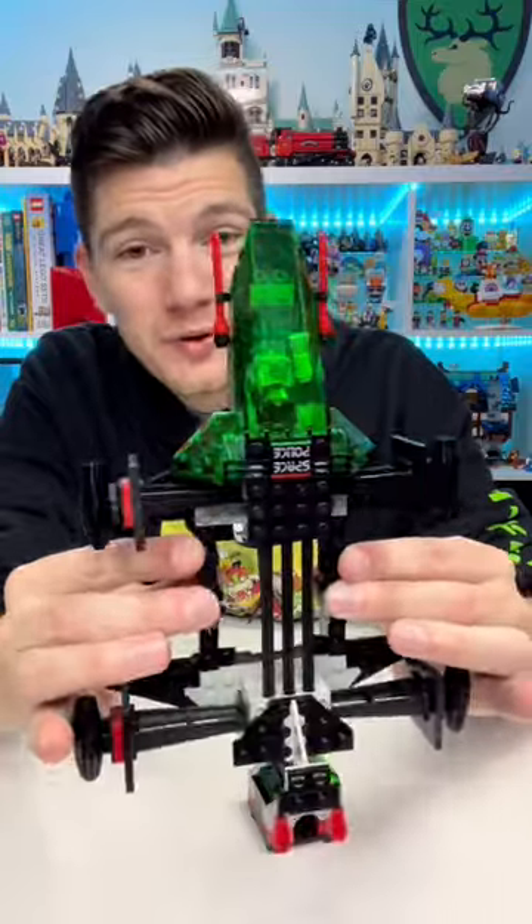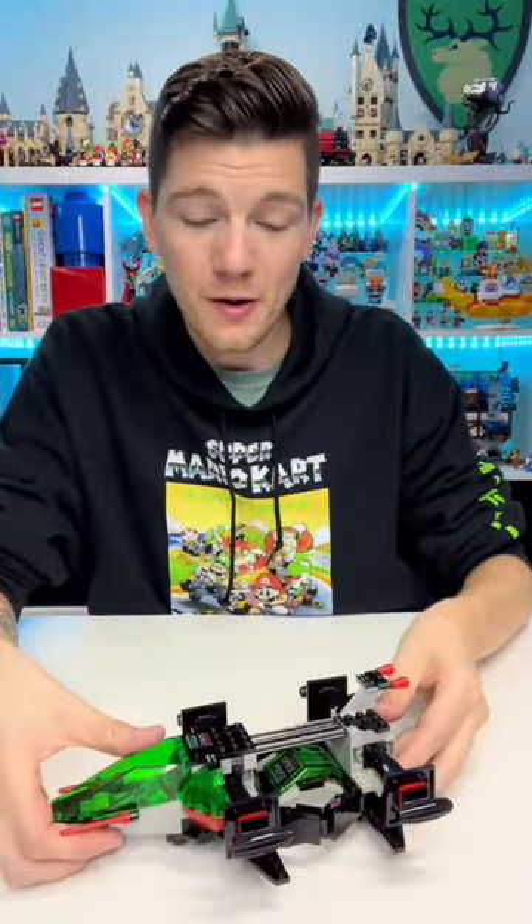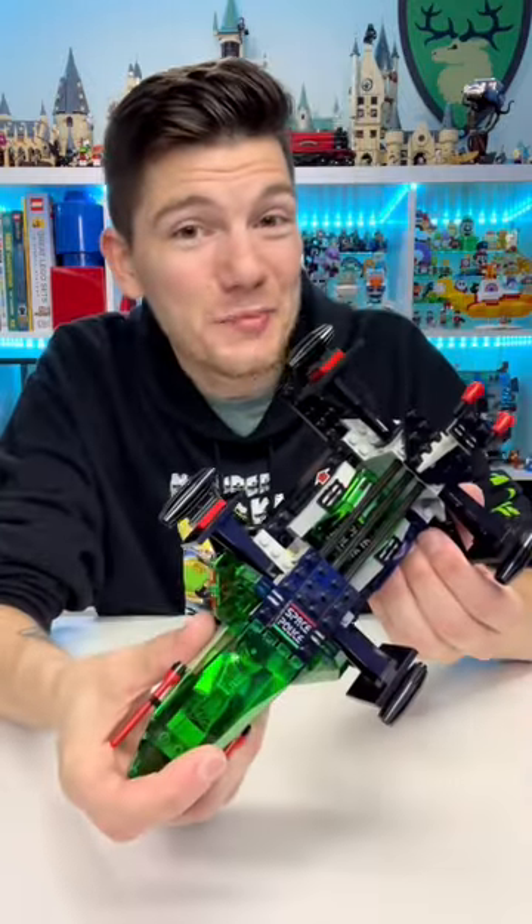This set has a cool feature where you can actually open up these hinges, slide it over the little prison cell transport, close, and then you pick it up.